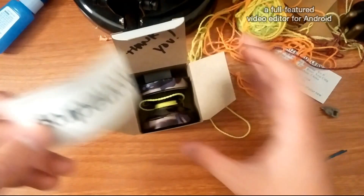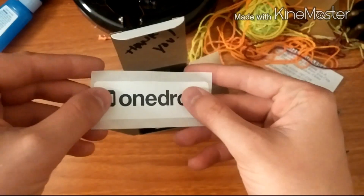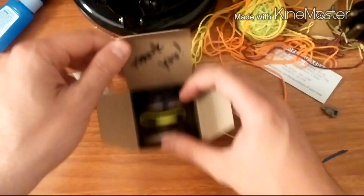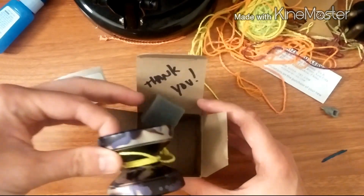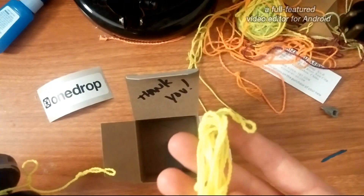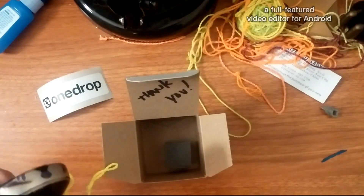We voted on the colorway. OneDrop sent us a sticker, and they wrote 'thank you' on the box, which is cool. They gave us an extra — I believe it's kitty string — that came with it.